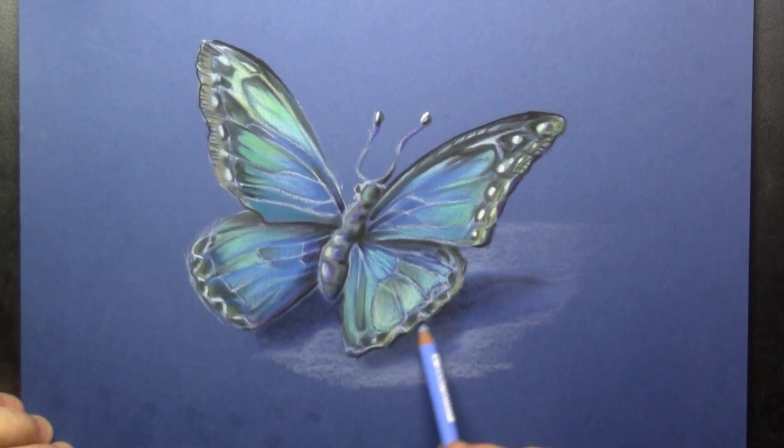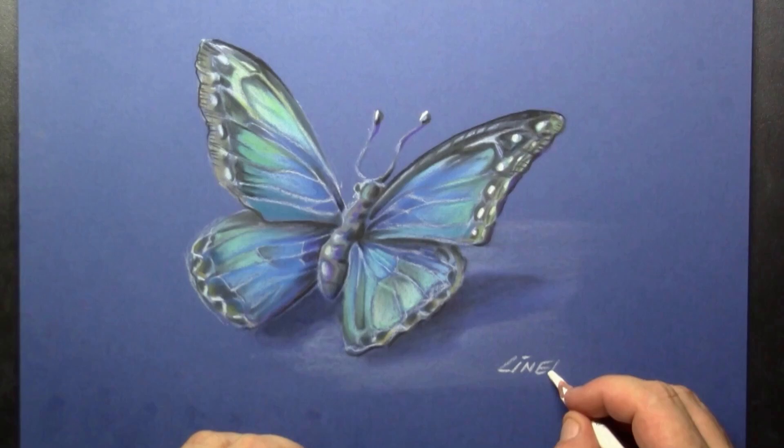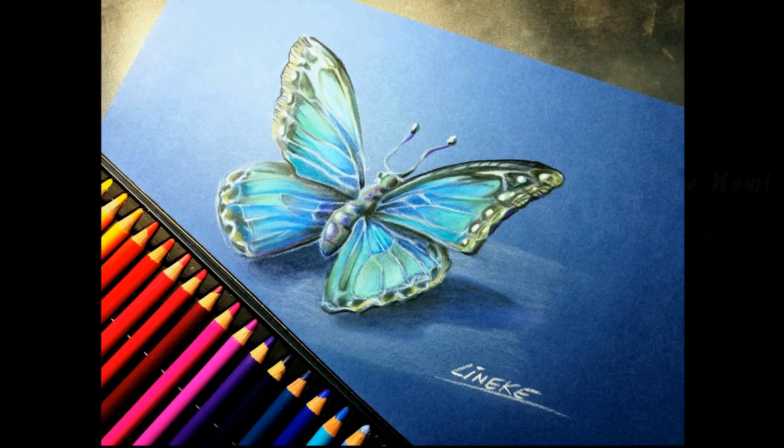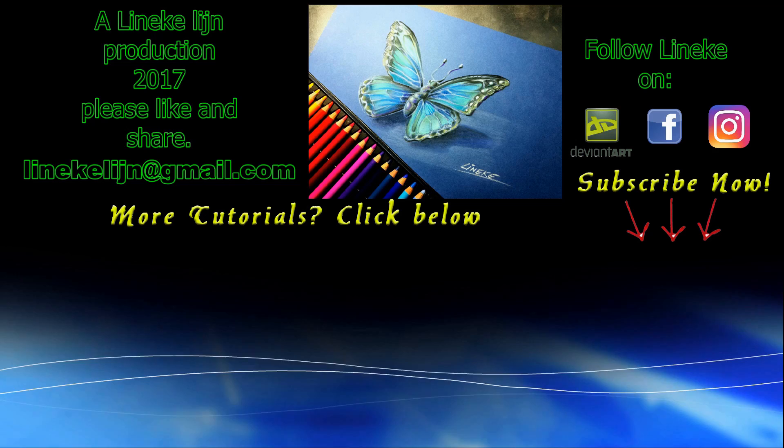I hope you will give this drawing a try. Please let me know if you do, and give it a big thumbs up. Don't forget to subscribe, and I will see you again in my next tutorial.